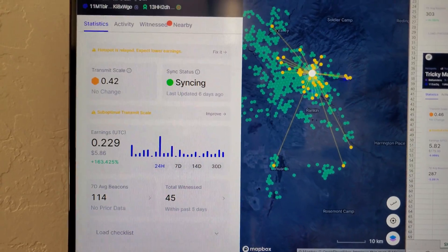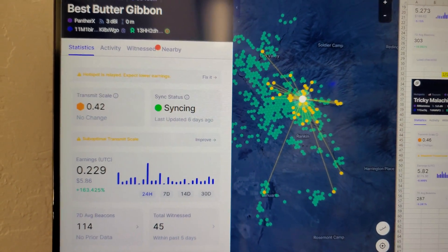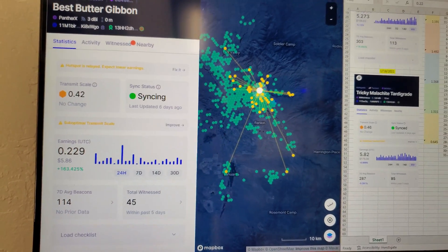I'll come back in a week and I'll be showing you what a week's worth of production is. I'm going to go over the screen here and show you that is the miner. Even with it saying that it is in relay mode, the router ports are open: 44158 and UDP 1680.